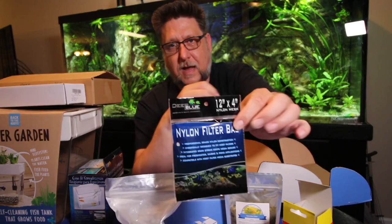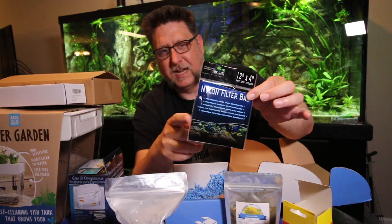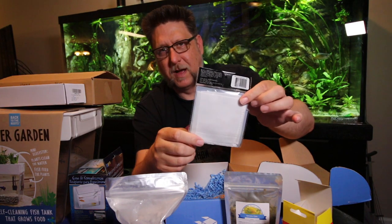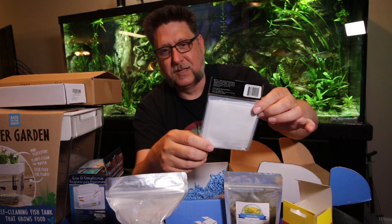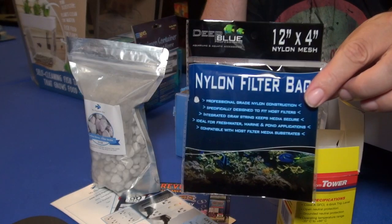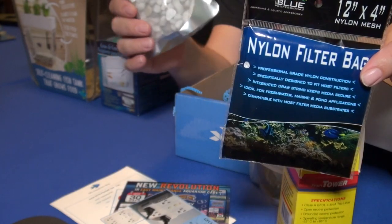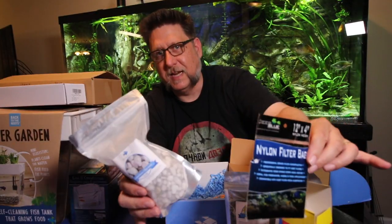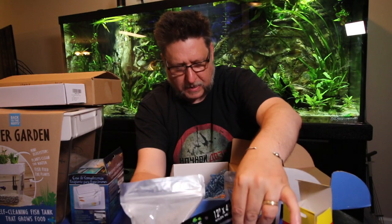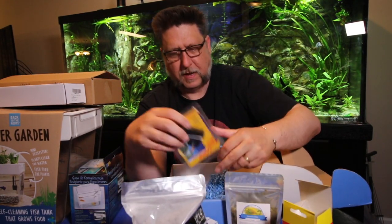Also included is a little nylon bag. These nylon bags are handy for a lot of things — I actually use them quite a lot to put over my filter intakes so that shrimp don't end up in my canister filters. But they're also super handy for keeping filter media like this and other types of media. Really handy, handy, handy.